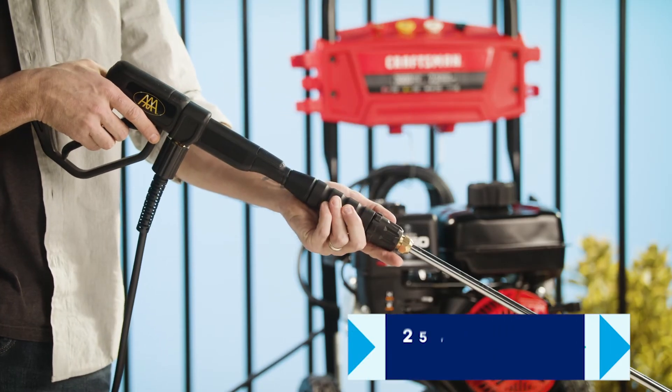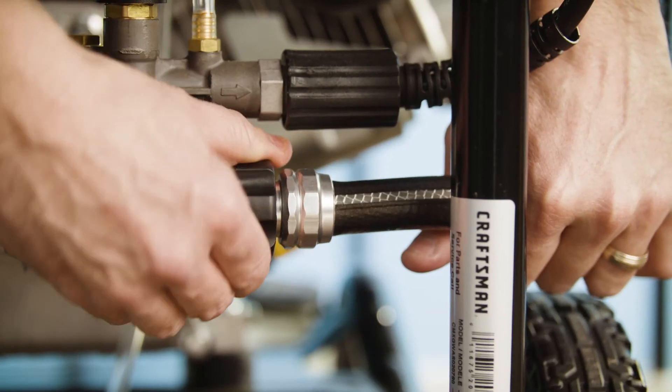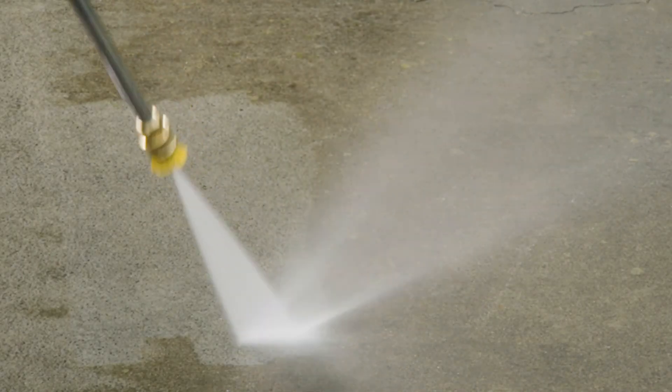The wand attaches to a 25-foot flexible hose that will get you wherever you need to be, and it stores easily. Just attach any garden hose and power it up, and you will be ready to clean sidewalks, siding, decks, driveways, and more.